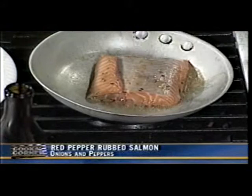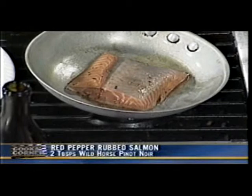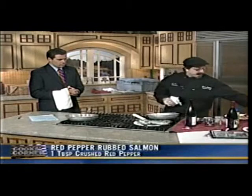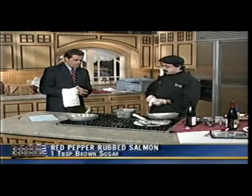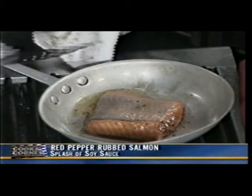The salmon will take about 10 minutes to cook total, but we'll do about four or five minutes per side. Then you flip it over. We're also going to cook some nice fresh bell peppers and Spanish onions — you throw those right in the same pan. We want to get this nice and brown, turning up the heat here in the kitchen.